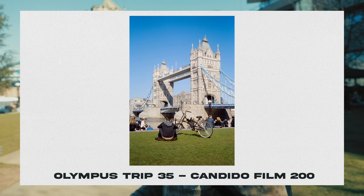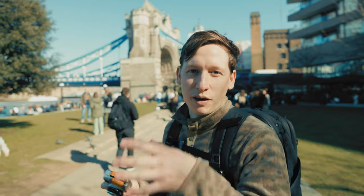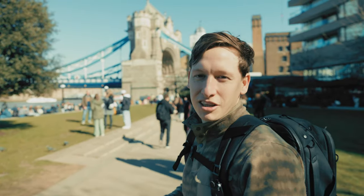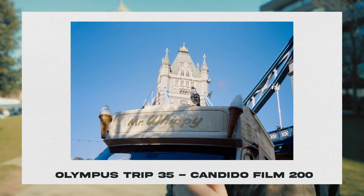We're trying to find interesting compositions. The light is very sunny, so we're going to try to find places where the light isn't as harsh and really put this camera to the test to see what it has to offer.